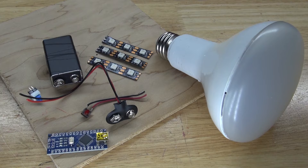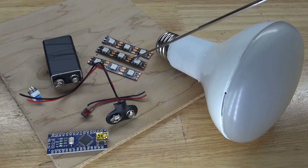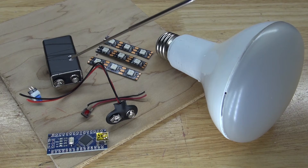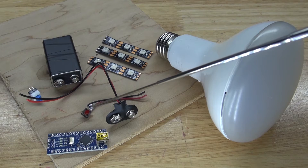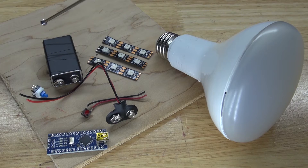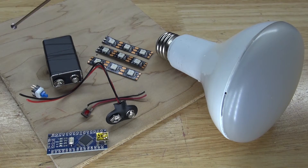These are the items you're going to need for this project: an old LED light bulb, 3 strands of the WS2812 NeoPixels for a total of 9 LEDs, a 9-volt battery, a 9-volt battery clip, a push button switch, a push button lock switch, an Arduino Nano, and a wooden board which will be the housing and support for this LED light bulb.